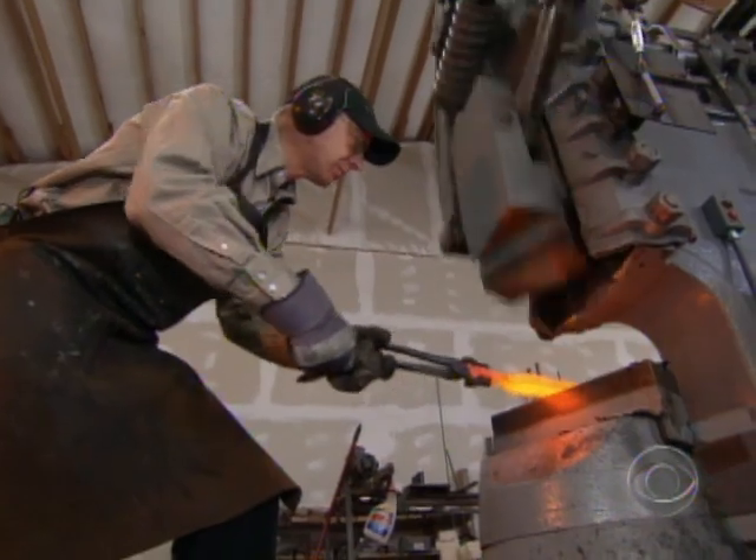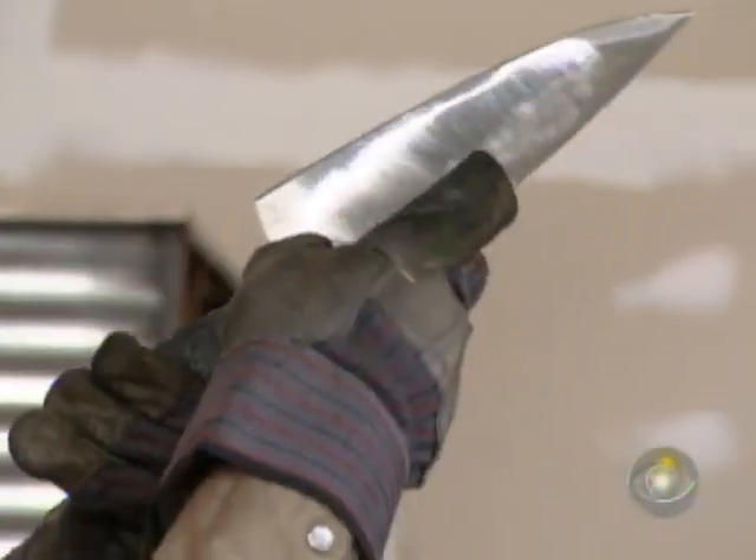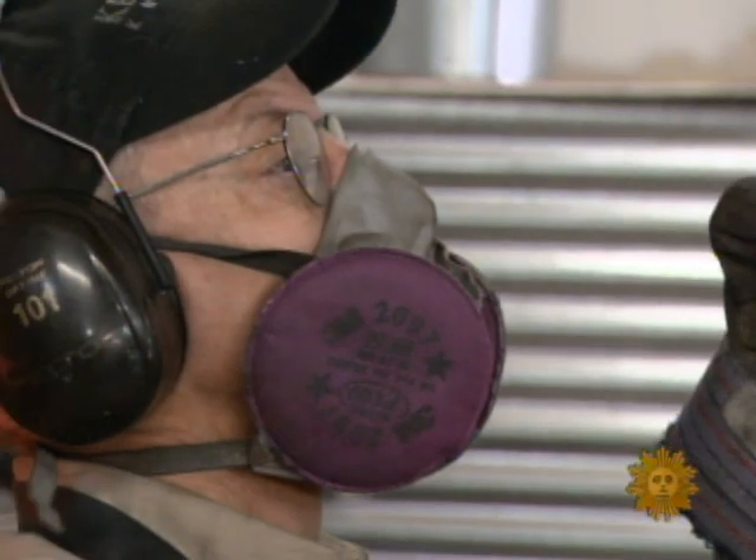Welcome to the grinding, pounding world of handmade knives, where Bob Kramer has forged a distinguished reputation.